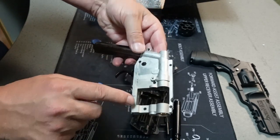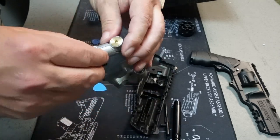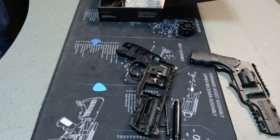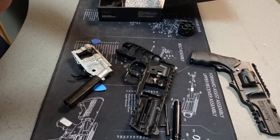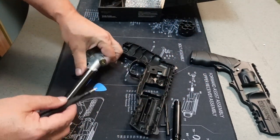The screws that hold this together — you've got one, two, three, four, five, six. And the valve on the back actually looks like it's an Allen key. Let me see if I can dig up what that is. It is a number three. That's all I can see on there.